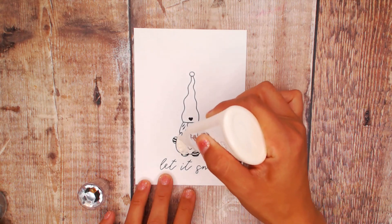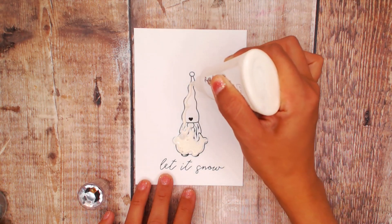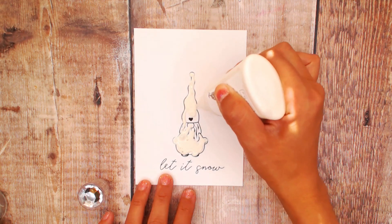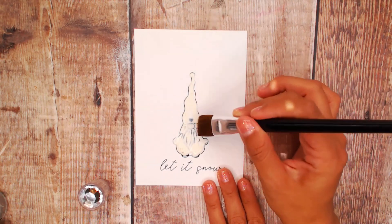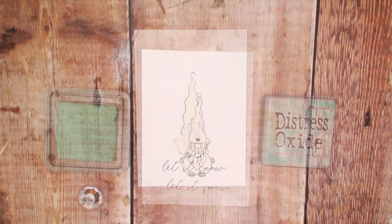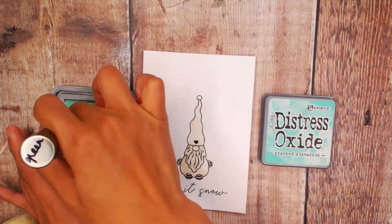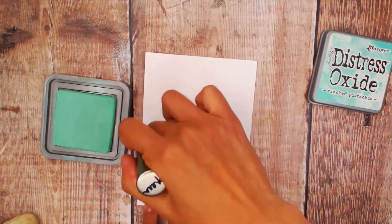We're going to begin by adding some of the masking liquid. This is from Nuvo and I found that we need to put a really light coat. I like to just do the outlines of the details and then come in with my brush and brush it off. Once that's dry we're going to begin with Distress Oxides and Cracked Pistachio and start blending at the bottom.